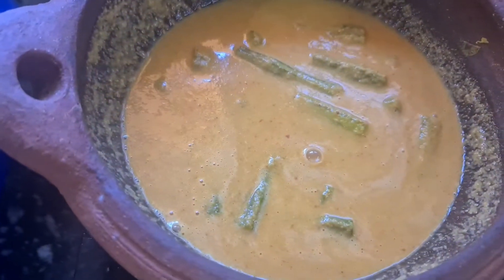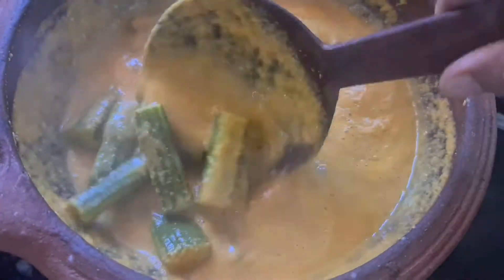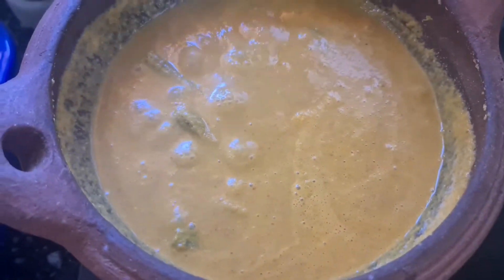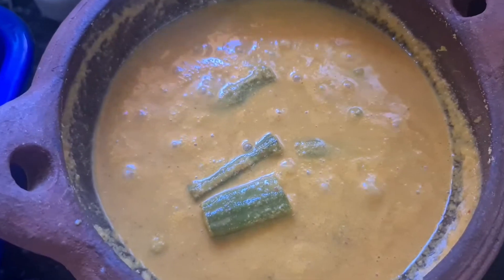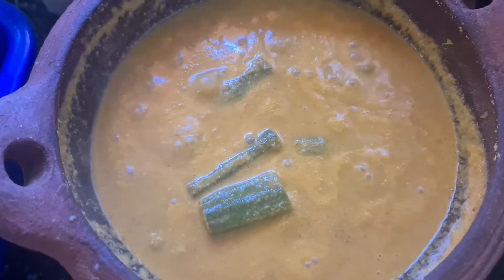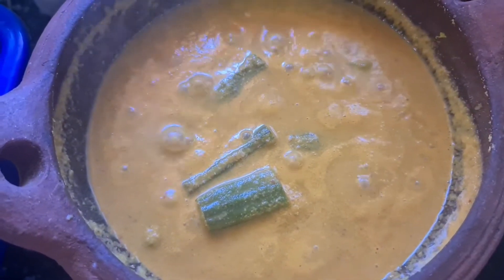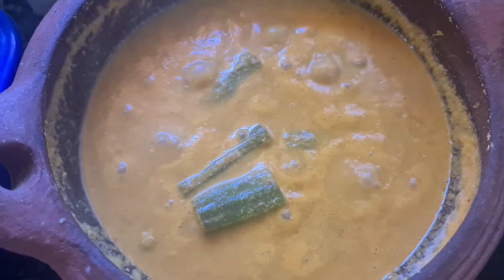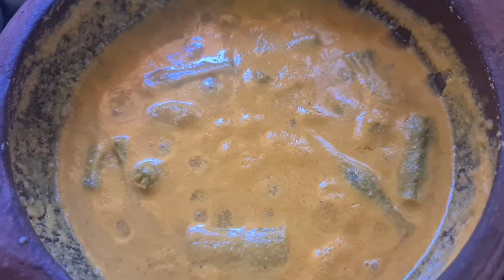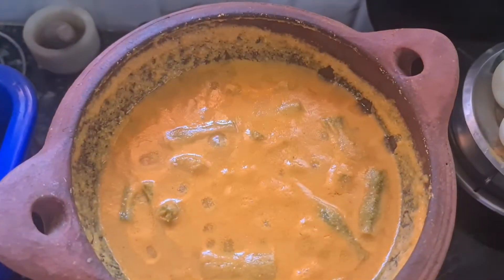The gravy is ready. The salt is correct. The rice is also good. The taste is good. The gravy is ready — cut the egg and curry leaves.